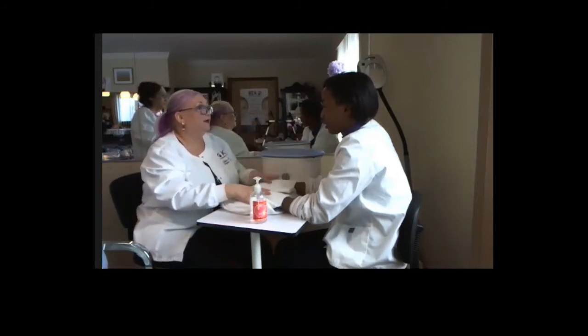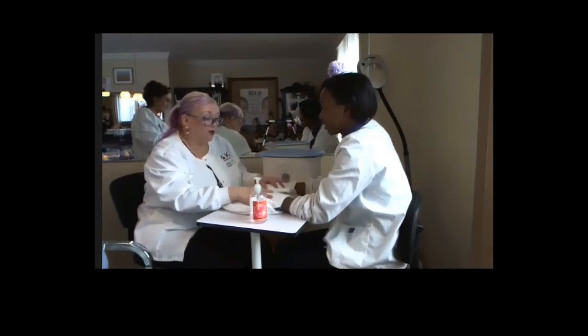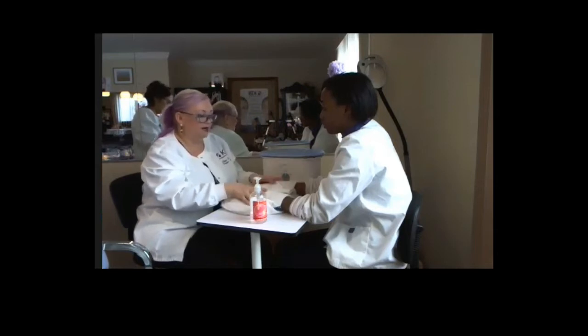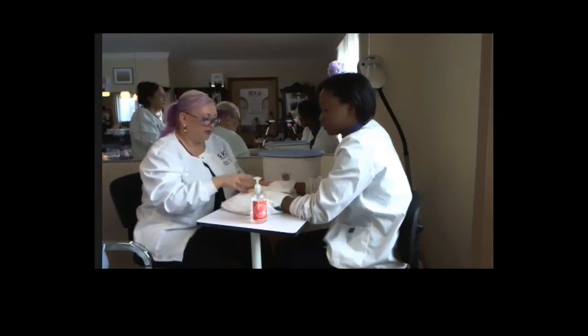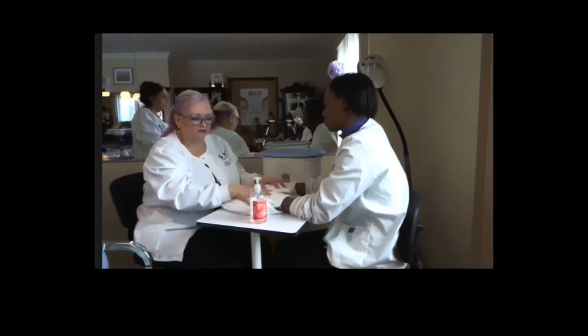Even the touch on your hand just presses in the heat - touch is really therapeutic and healing. Just doing that helps make the heat sink in and feel so nice and relaxed.